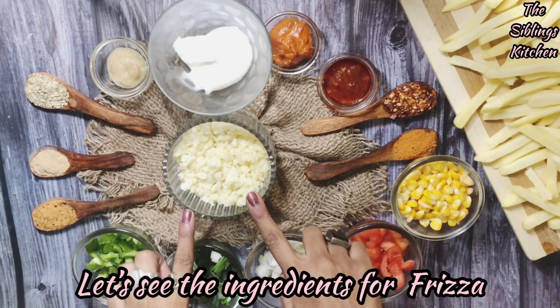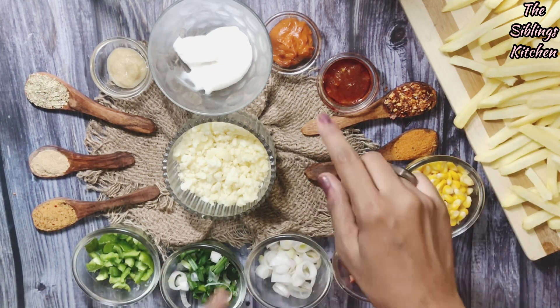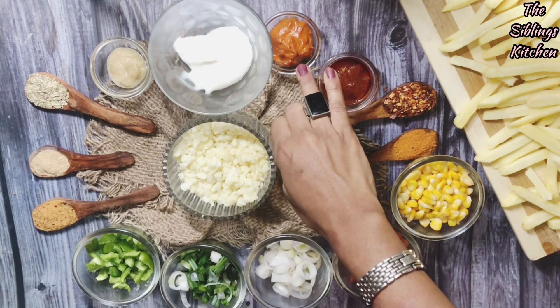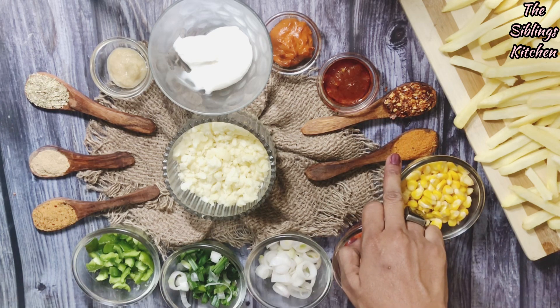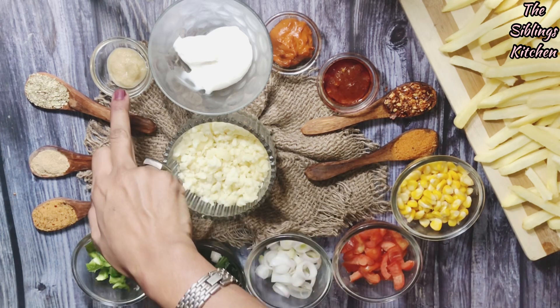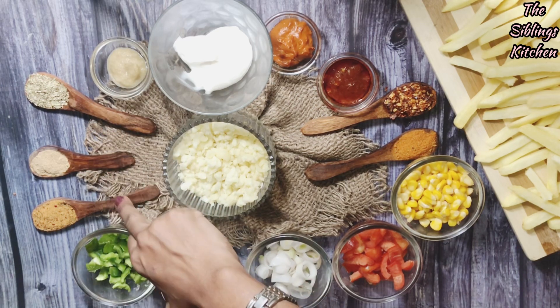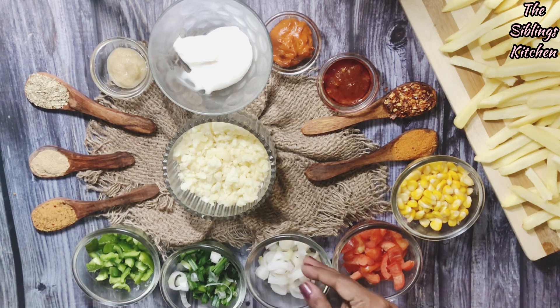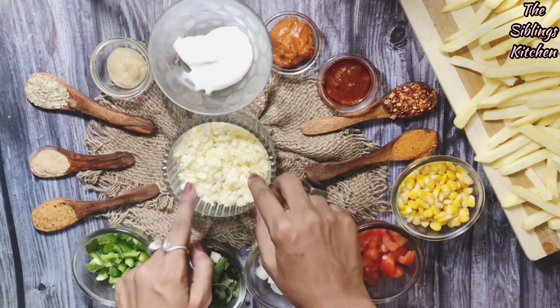Let's see the ingredients we need. For the sauce, I have pizza seasoning and chili flakes, ginger garlic paste 1 teaspoon, 1 teaspoon oregano, 1 teaspoon chaat masala, 1 teaspoon peri-peri masala. And I have about a quarter cup of veggies — capsicums, spring onions, onions — all chopped, and boiled corn.